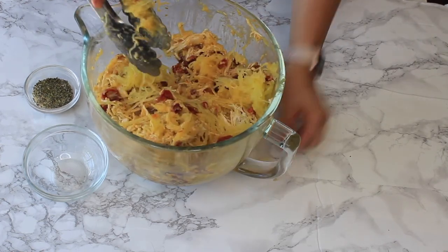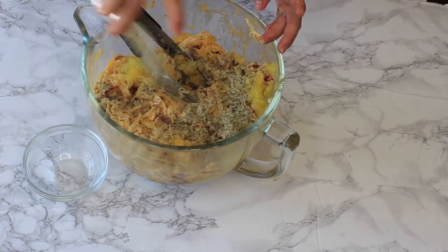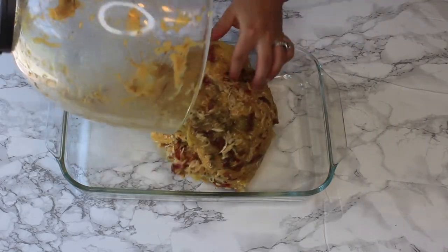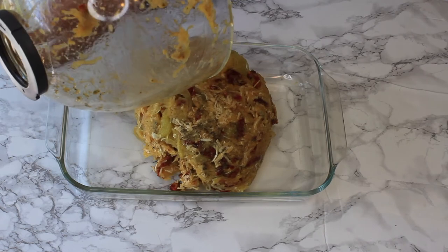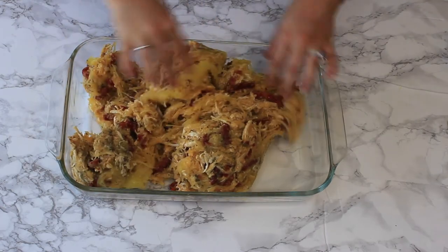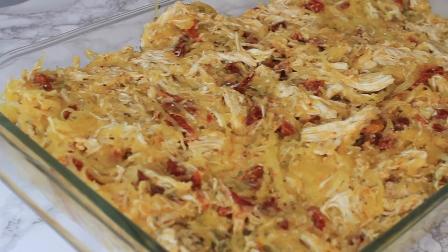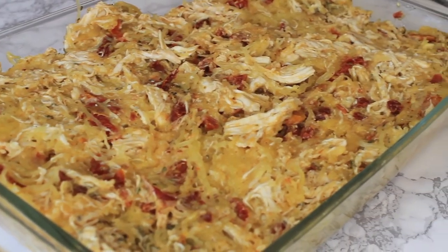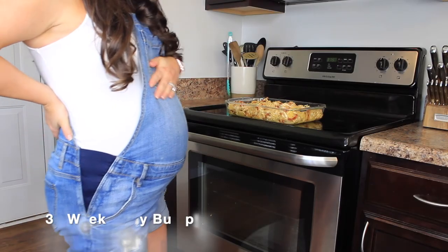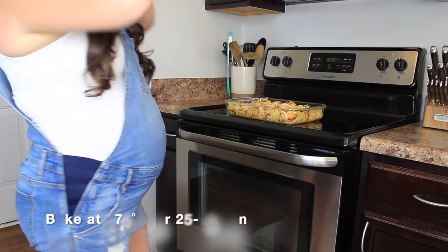Once the eggs are well incorporated with the rest of your ingredients, it's time to add the seasoning — just sprinkle it on top and give everything another good mix. I'm not going to lie, it doesn't look the most appetizing at this stage, but I promise it turns out super delicious. Add all of the ingredients to a large 9x13 baking dish and spread everything out evenly with your hands or a spoon. Then pop it in the oven at 375°F for 25 to 30 minutes, or until it's hot and bubbly.